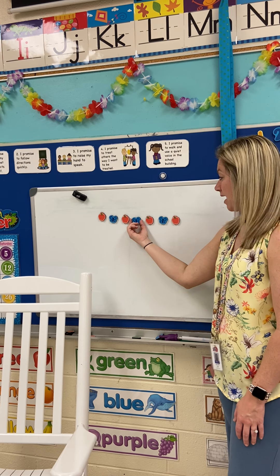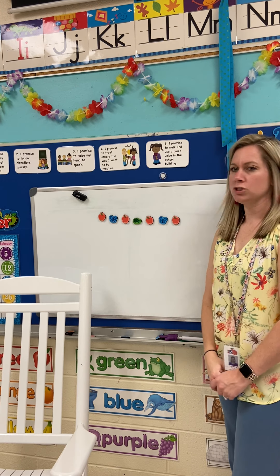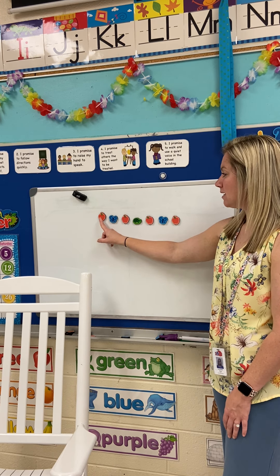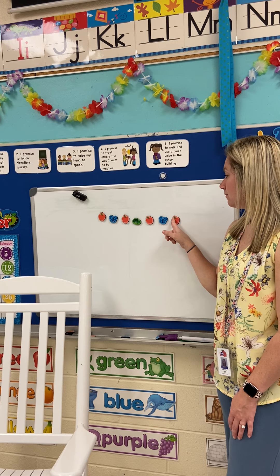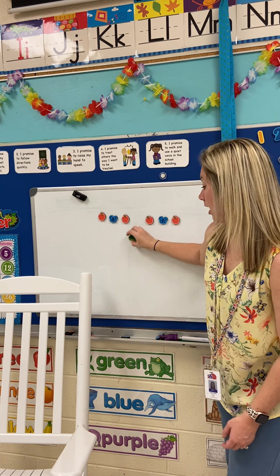Now, this is not a pattern. If I took out a butterfly and put a turtle, that's not a pattern because then it would mess it up. Apple, butterfly, apple, turtle, apple, butterfly, apple. It has to be the same thing over and over again.